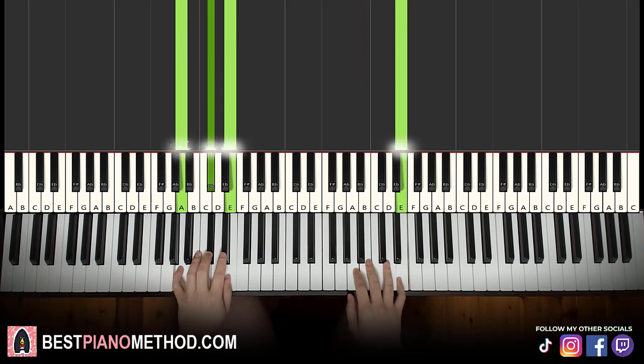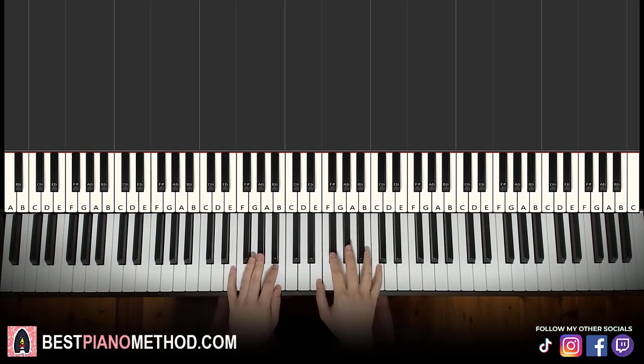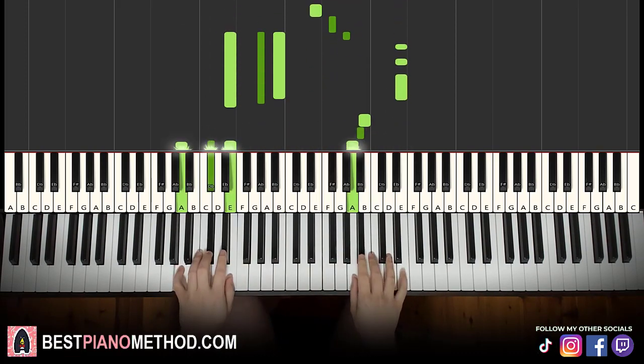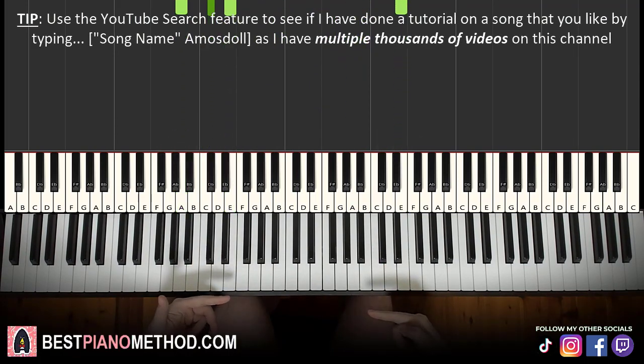You actually play this for four times. You can say you play it two times and then you repeat those two times for a second time as well — that's why it makes four times in total. So that makes up the first section: that motive is played four times.